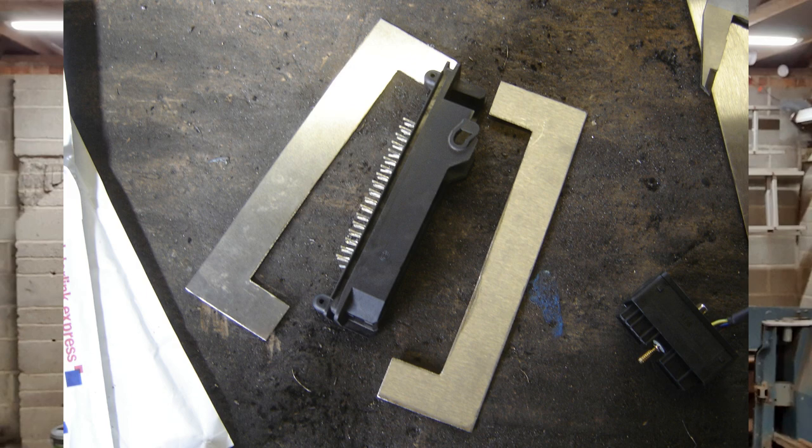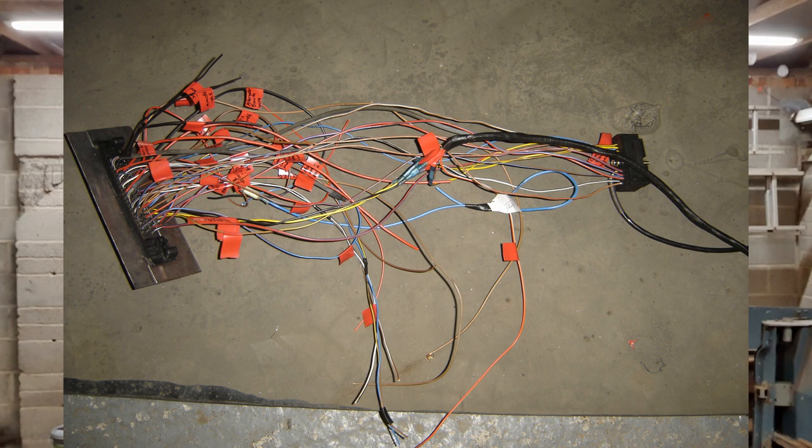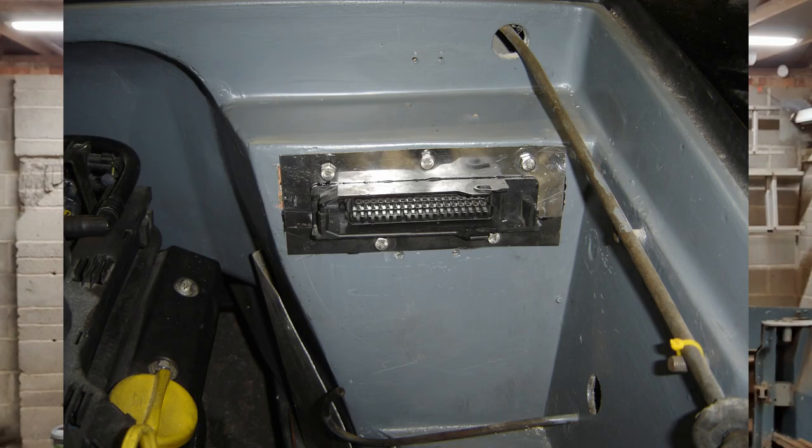I cut the end of it off, angle-ground the circuit board away from the connector, and then tagged on a load of wires — all the ones I would need to get the engine running, and some spares for future-proofing it. Then I wrapped some tape around it and filled it with Araldite, making a solid sealed connector, then added stainless steel tabs top and bottom, which overlap with some sealer, and bolted that to the bulkhead.